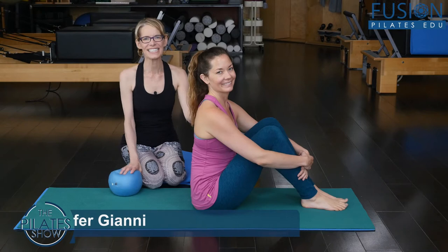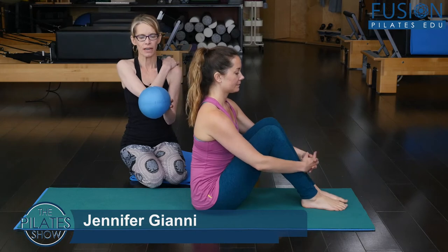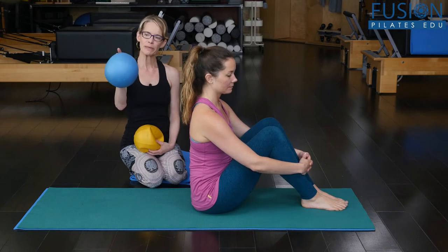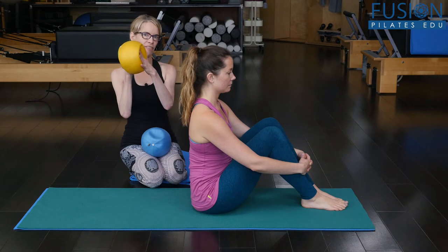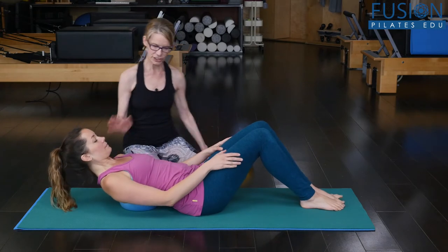Hi, it's Jen and Alice, and today we're going to show you some sequences — some ab curls on the over ball. This is our air-filled ball. We're going to use a pretty much full one with Alice, but you can also use a half-deflated one too. We're going to go down and the ball is going to be right at her mid back.